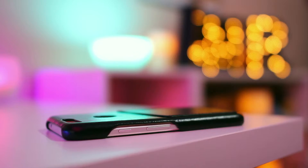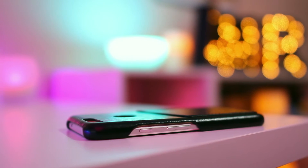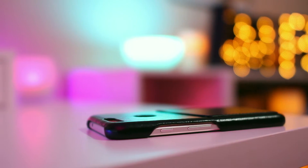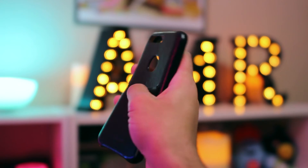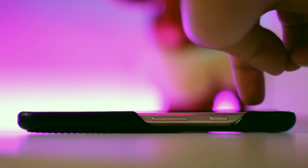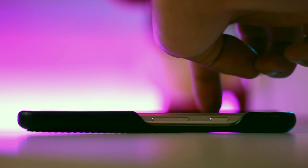I do like the button cutout style on the side, and there is a lip around the front so you can place your Pixel face down without worrying about getting it scratched up. The case also feels pretty sturdy with a decent amount of flex. However, something I did find kind of annoying was the tiny wobble that would come from tapping the upper half of the display, since the case doesn't sit flat on the surface due to the stitching on the back for the card slot.